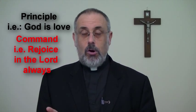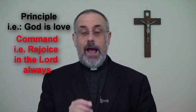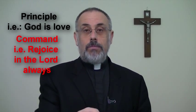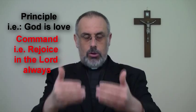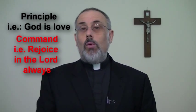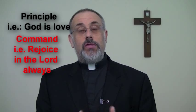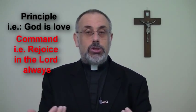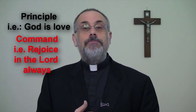Now if you see a command — not a commandment, although that's part of this too — remember what a command is: it's a sentence with 'you' understood as the subject, followed by the command form of the verb and the predicate. Anytime you see that form, underline it in red. Examples include 'love one another' and 'rejoice in the Lord always.' There's also the third-person plural command form — 'let's' or 'let us' — anything that says this is what we need to do. Underline that in red as well.